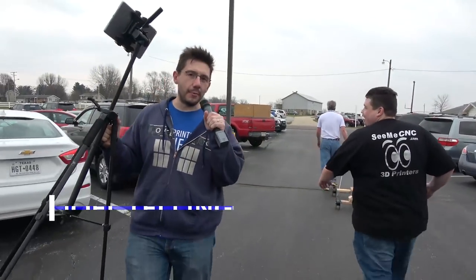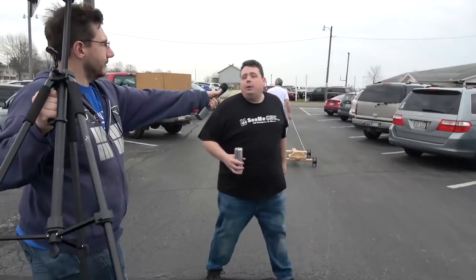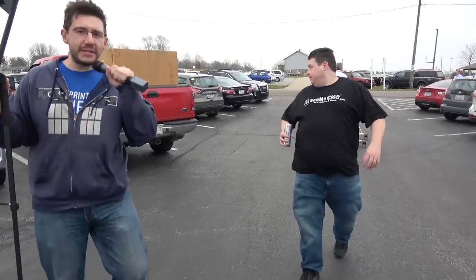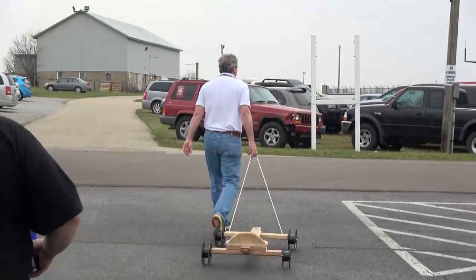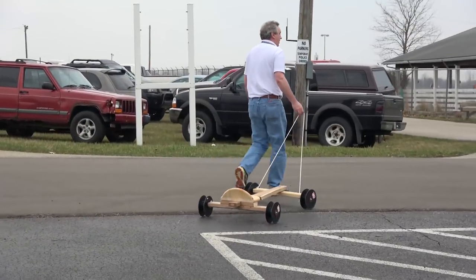It's Joel, 3D Printing Nerd. We're here at Midwest RepRap Festival right now. This is Barnacles in front of me — A.K.A. Jerry, A.K.A. Barnacles. And up ahead of us is Chuck, and Chuck is on a little filament racer.